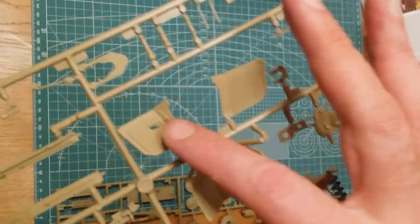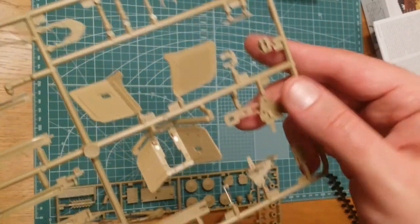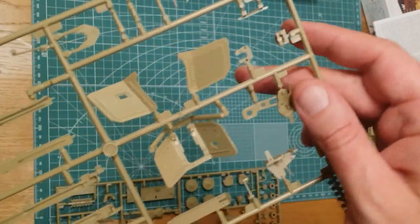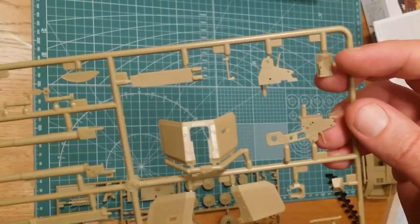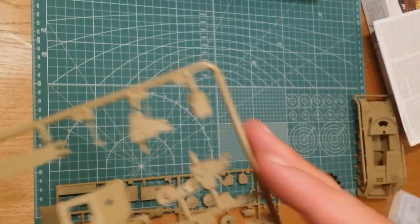There are some little injector pin marks to cover up on the inside, but mainly on one piece. There's reasonable detail for the gun section and the breech block — not bad at all.